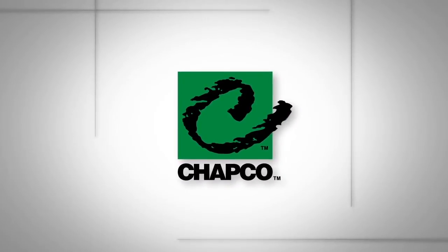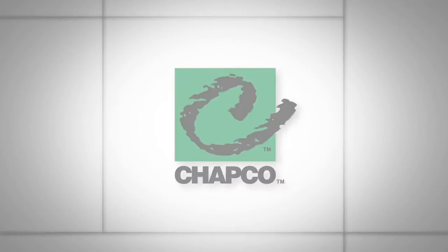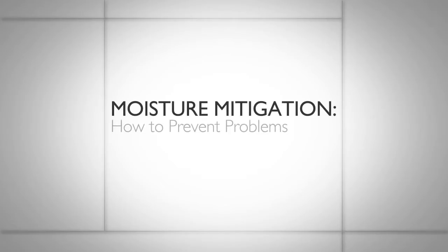CHAPCO brand presents an educational moisture mitigation video: Moisture Mitigation — How to Prevent Problems.